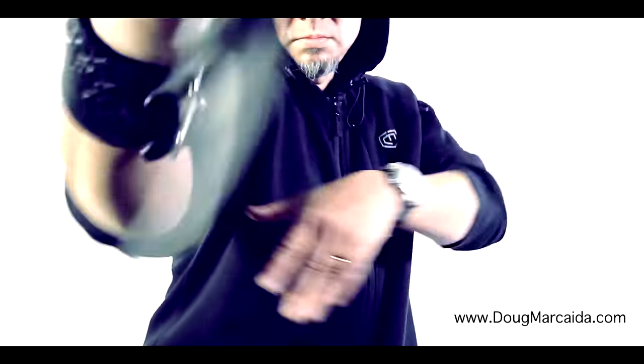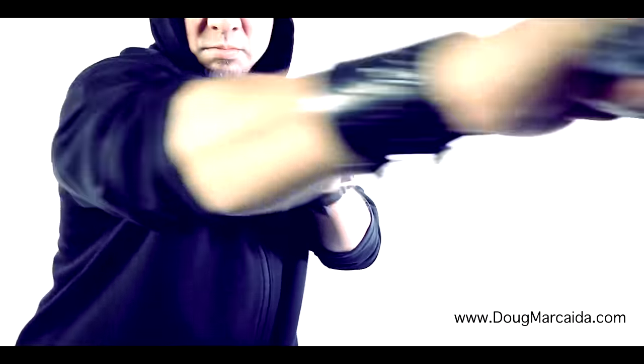How's it going guys? Gian here. On this episode of Funker Tactical, a little bit something different. I have some behind the scenes footage of Doug Markaida testing and evaluating when he finally received the Mako folder.